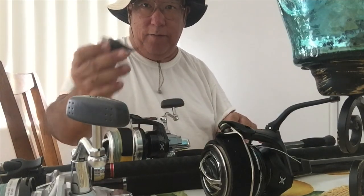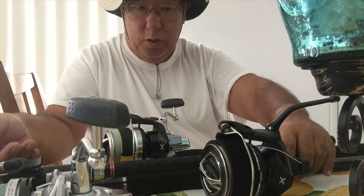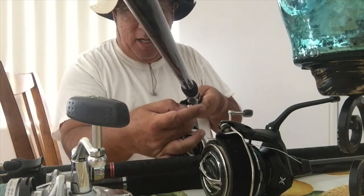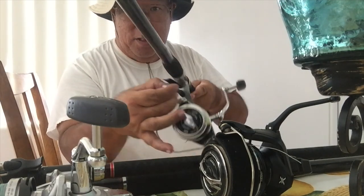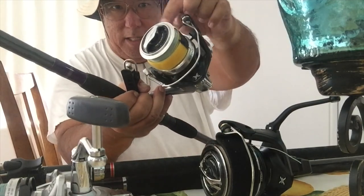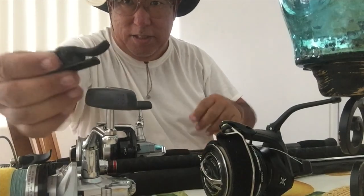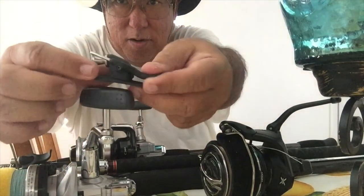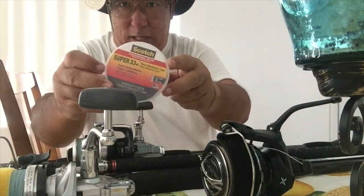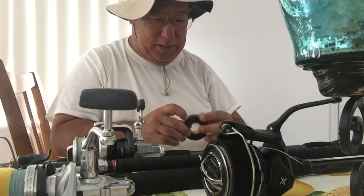They help you throw braid farther without risking your fingertips from getting a braided cut. You want to put this directly under the rod, and the reason why you want that is because you want the tip of this cannon to line up with the edge of the spool. There's nothing to attach — it's just a bare open unit. I use electrical tape because it doesn't leave the sticky residue like some other tapes do, and having sticky residue on this is not a good thing.